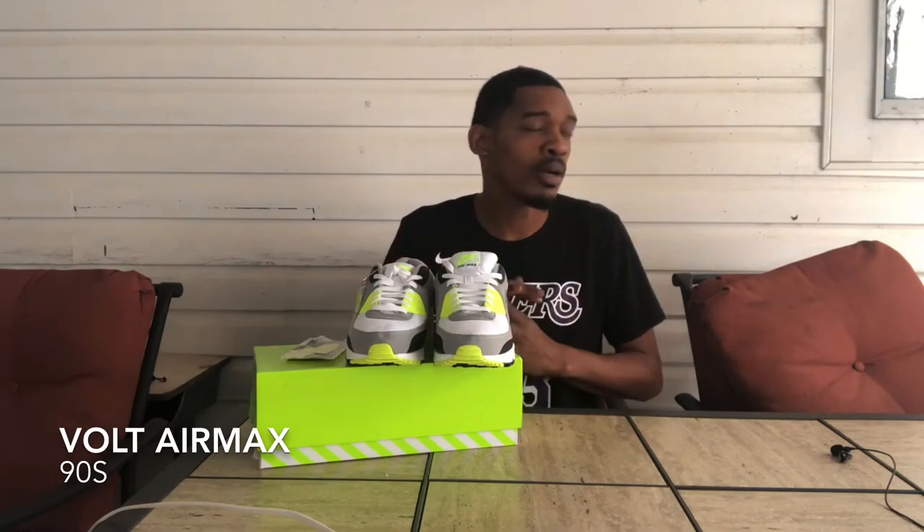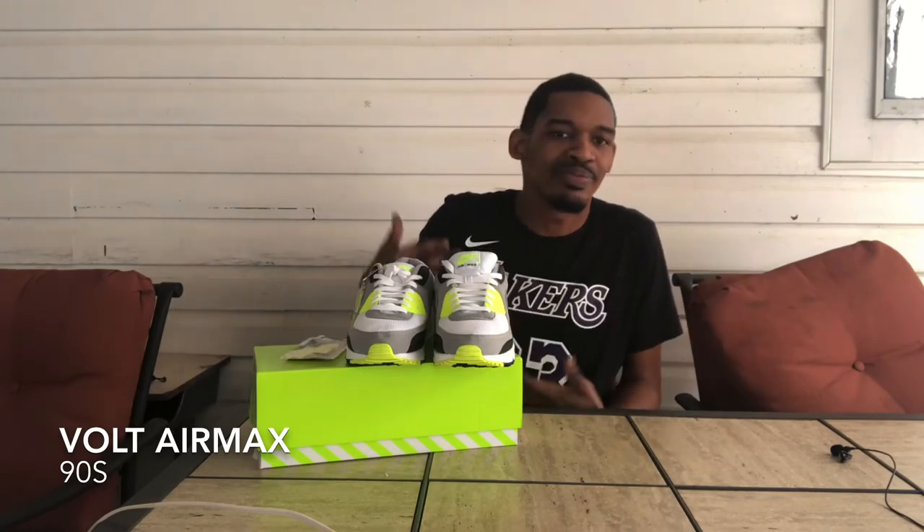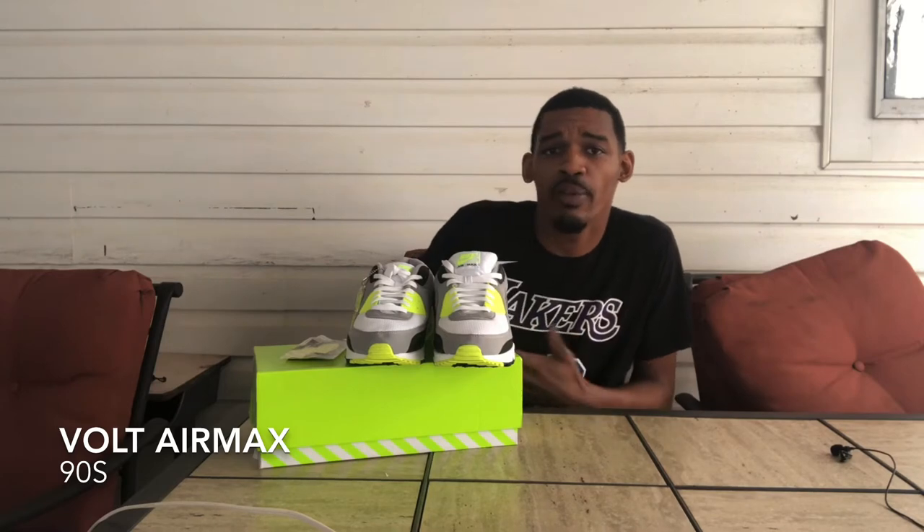We also have a turquoise pair like this coming out on the SNKRS app. I think I might go for that one. I did want to get a pair of Air Max ones before I get another pair of 90s since I'm just starting into the Air Max thing. I'm waiting for those core purple ones — those are coming in April, April 4th.